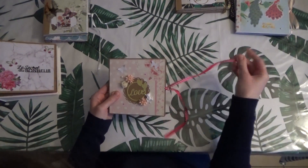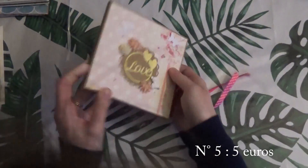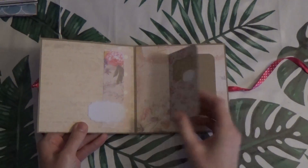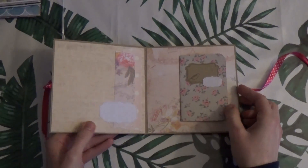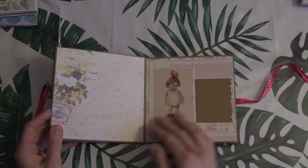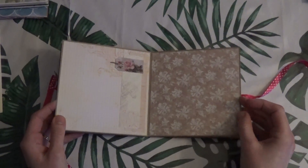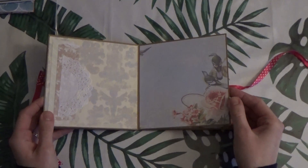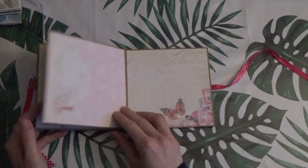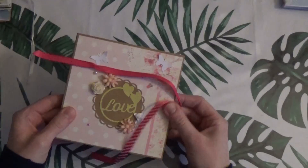Then this very small one — I had also made a presentation video for it, with a magnificent collection. Then this one is really on the theme of a baby girl birth, a very pretty mini album with little embellishments that I love. There's a little pochette here as well. This one also at 5 euros.